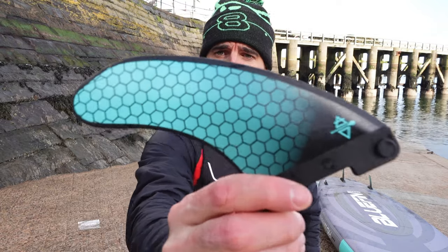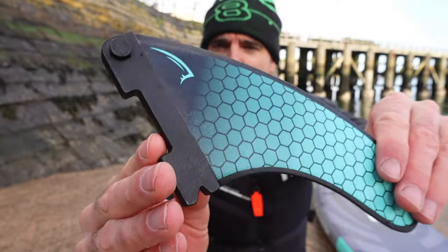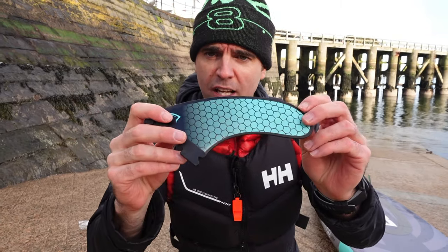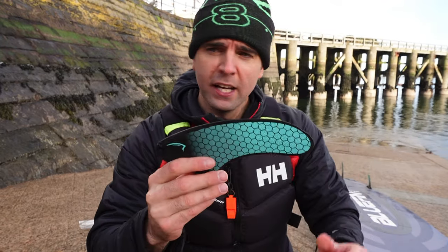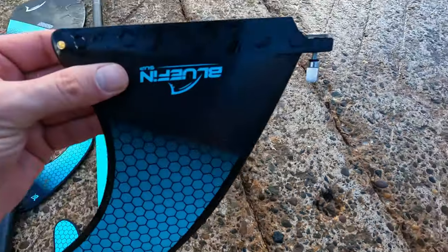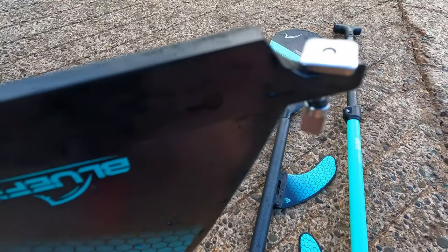The fins themselves are really quite high quality. What I notice about these is they're really thick — they don't flex. On other paddle boards I've used, I've been very lucky to have good ones, but these are definitely thicker. There are a few marks on them because I've already done a couple of beach landings. The rear middle fin has a screw-down connection where you put a nut underneath — I'm still not a fan of those.